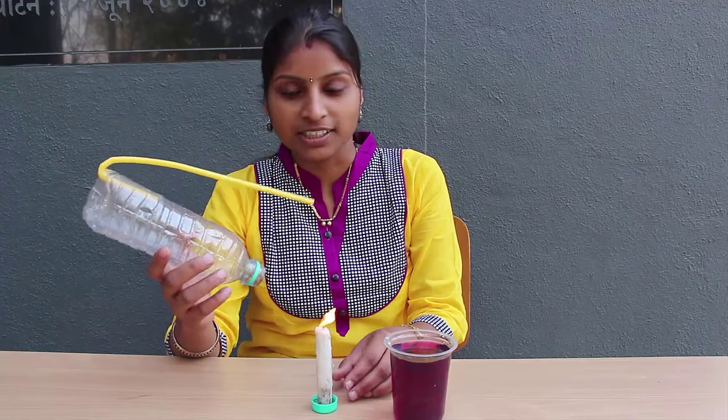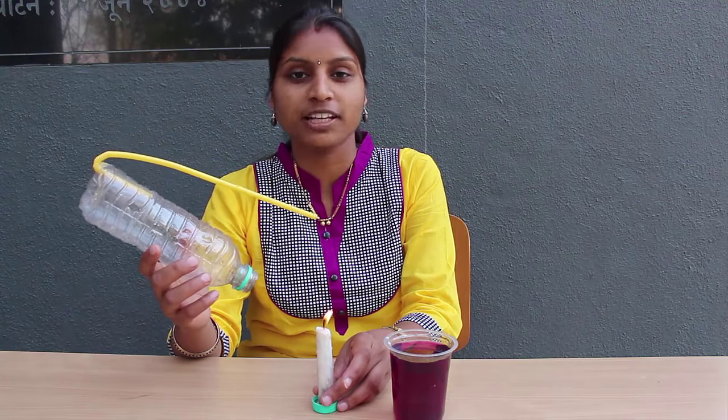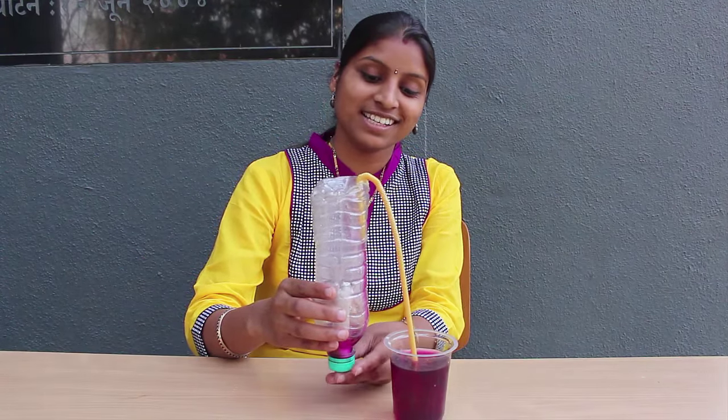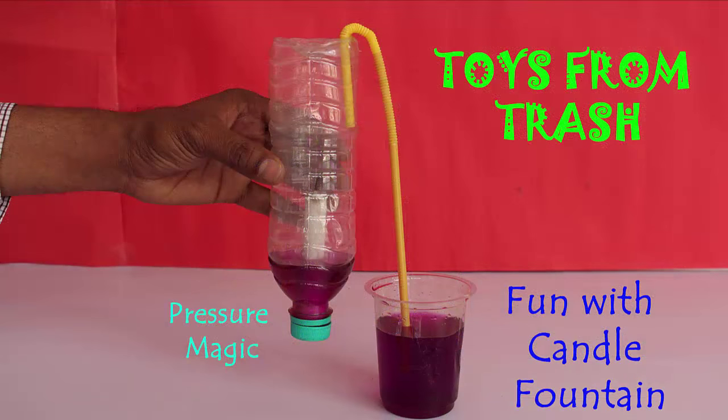Today, with the help of a plastic bottle, a burning candle, and a flexible straw, we will make a fun fountain. Here you can see how colored water flows just like a jet inside the bottle.